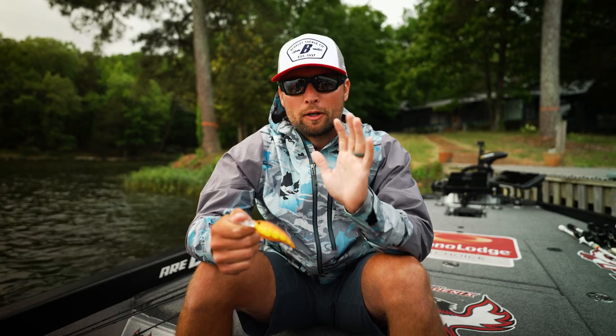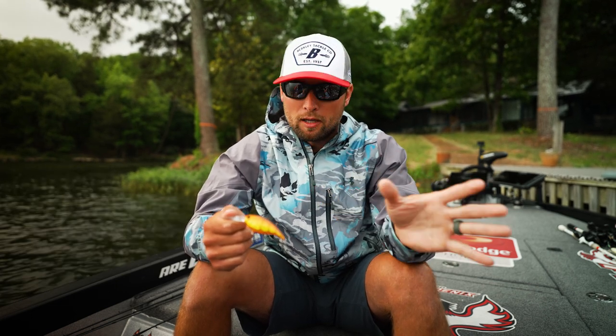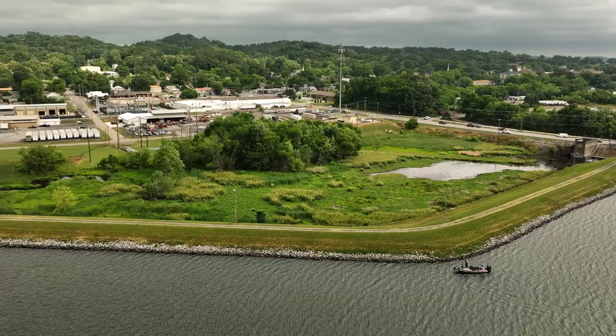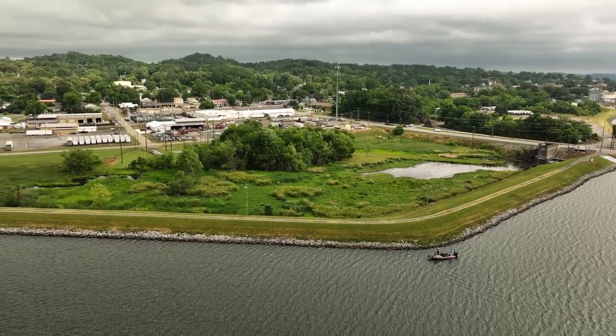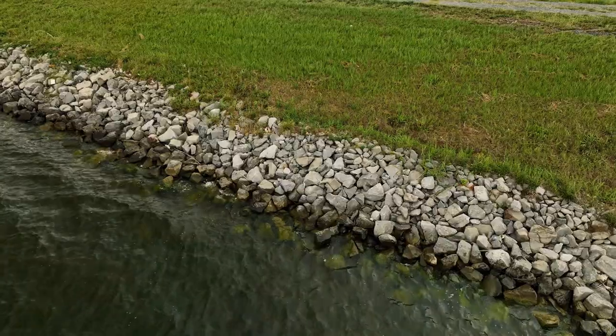Alright guys, let's head out on the water. We're going to throw this down a riprap bank. I want to show you how well it deflects off the cover, structure, rocks — everything that's down there. Then I'm going to show you the gear I throw it on as well. The Money Badger was made for places just like this.